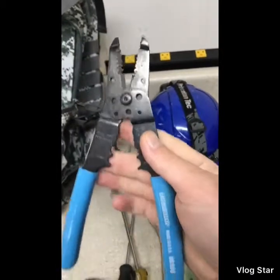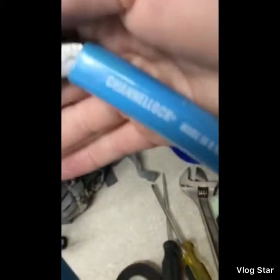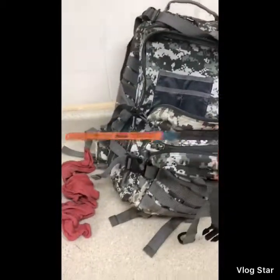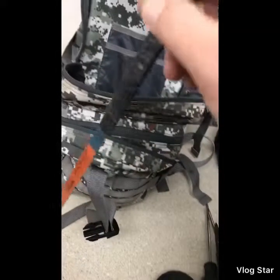Wire cutters and strippers — Channel Lock brand, model 908. I guess you can tell what brand I really like. I also have a homemade hacksaw — 12-inch, 24 TPI. I use it for things like a pressure gauge that's mounted to a wall where you can't get the screw out: just cut it out. Works better than you think.